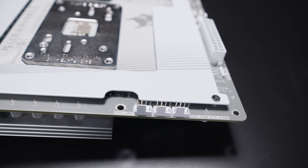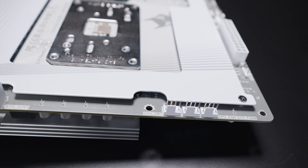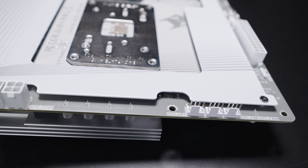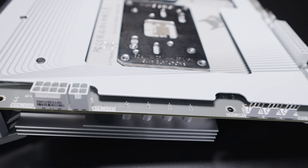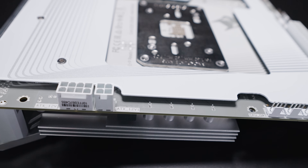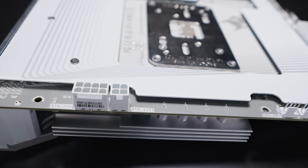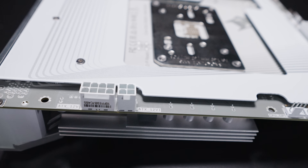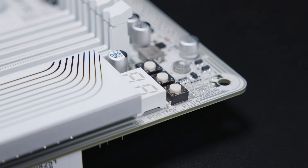Along the top edge, there are three more PWM fan headers for your CPU fan and liquid cooler, as well as a four-pin EPS power connector and an eight-pin EPS power connector. One thing you'll notice is that with Gigabyte's back-connector motherboards, they typically use fewer EPS power connectors than their front-connector counterparts.